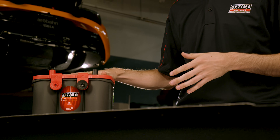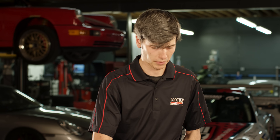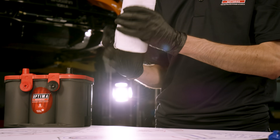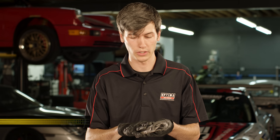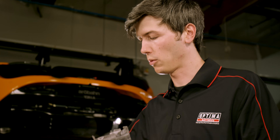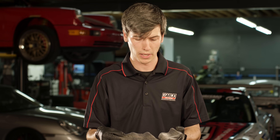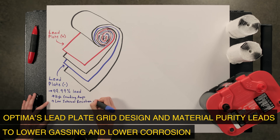Chemically, spiral cell absorbed glass mat batteries work a lot like flooded lead acid batteries, but from a construction standpoint and material selection they're quite different. Spiral cell gets its name from the layering of lead plates separated by a fiberglass separator, all wound up into a spiral cell. These lead plates are made of 99.99% pure lead, which is possible because they're tightly wound and compressed within the cells. Traditional flooded lead acid batteries require an alloy which is stiffer since there's no compression.